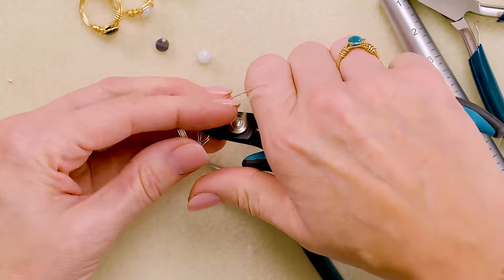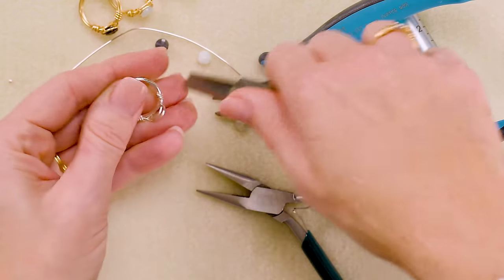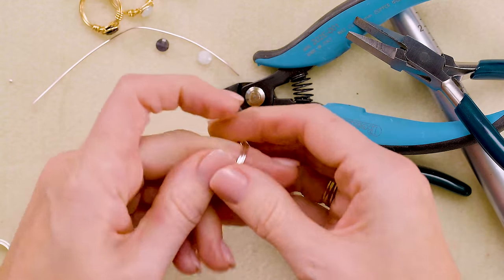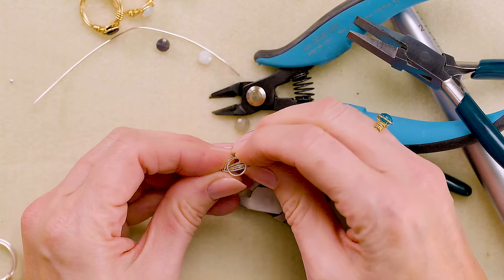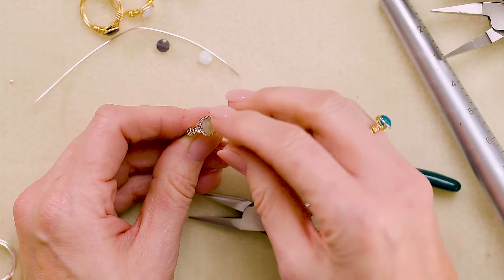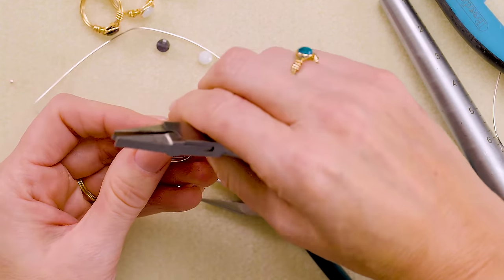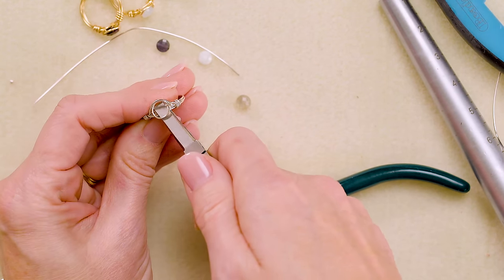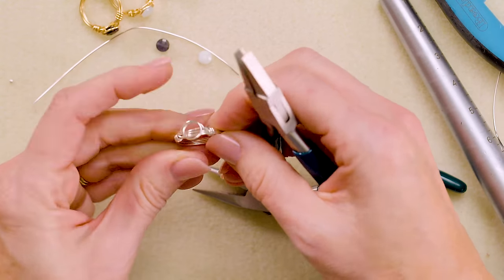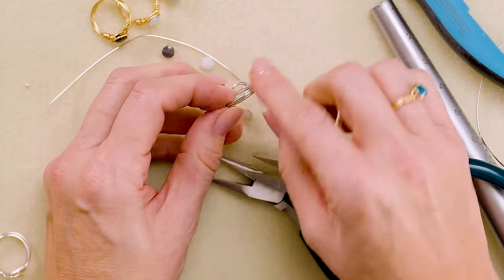Trim the wire off on the inside using your flush cutter, then take a flat nose plier and squish the end flush against the inside of the band. To make sure it's really smooth, squeeze it in and then burnish the end — turning the plier slightly — so you never feel that wire when you put the ring on your finger. Also flatten the spot where the wires cross under the bezel so the stone sits neatly rather than being raised up.